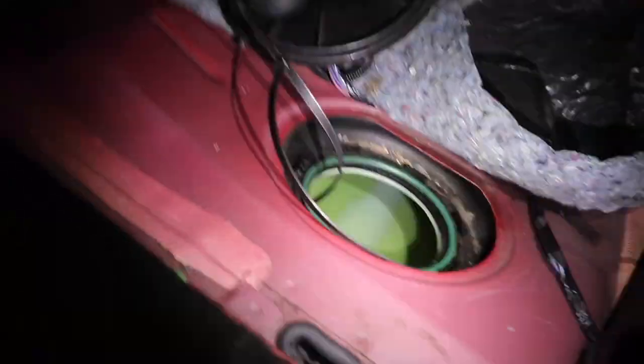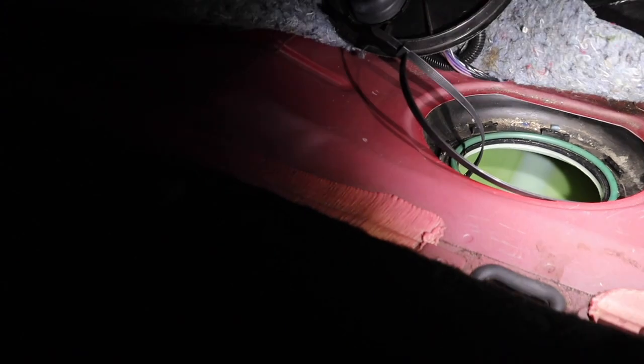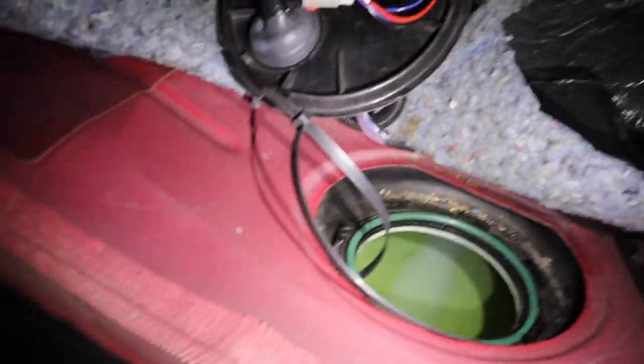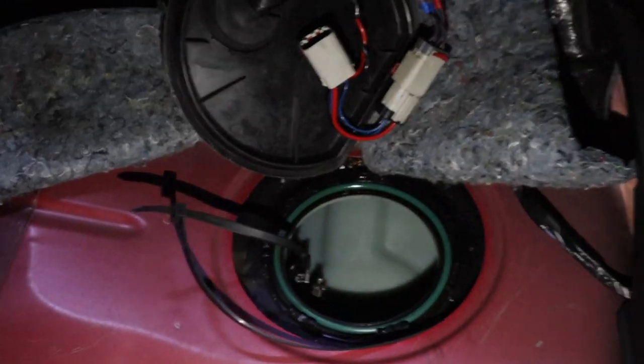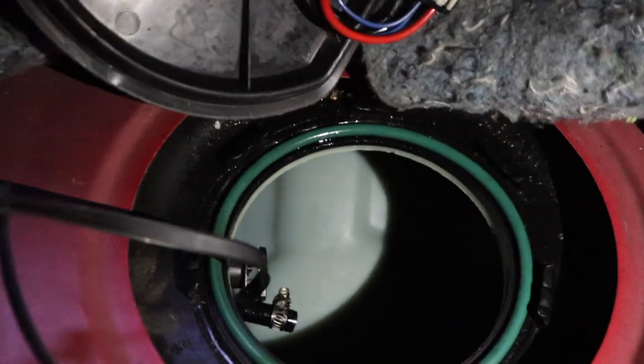We're going to clean that out so we start fresh. I don't want to put in fresh fuel pumps with loose dirt in there. This is why they say don't run your car low on fuel — your fuel pumps are going to try to suck that dirt up and your fuel filters are going to get dirty fast. But just like that, look at that — clean as a whistle, looking brand new in there. That's what I needed before putting in a new fuel system.